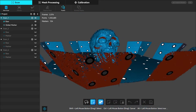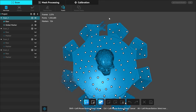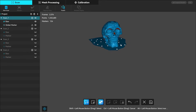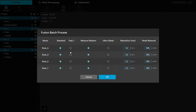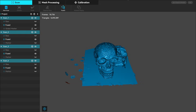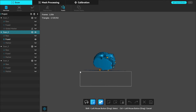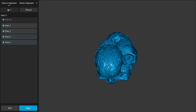With all the scans done, I went in and removed pieces I didn't want — the base and any stray floaters. You need to keep at least six markers in there otherwise you'll get a software error. I did this for each scan, then highlighted all of them and clicked fusion to batch fuse them all at once. Once fusion was complete I could remove the remaining overlapping pieces. I wasn't too concerned about cutting a little off the bottom near the base.